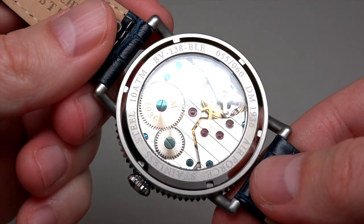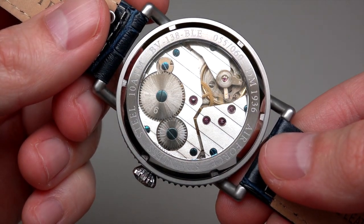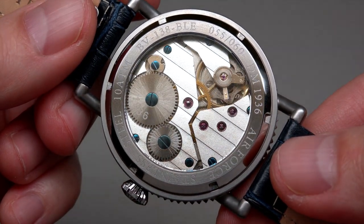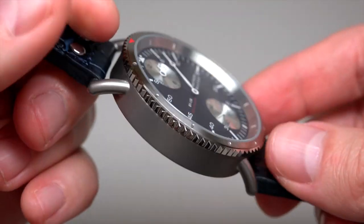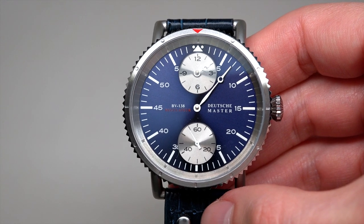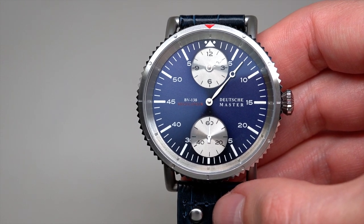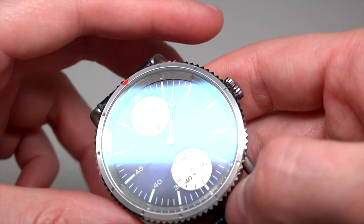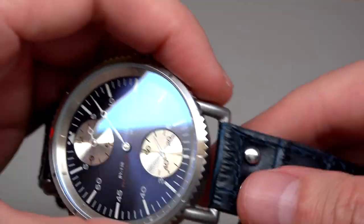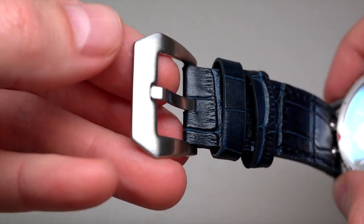Open case back — looks very nice. This model was produced in only 60 pieces, it's a limited edition. Not much. The strap is a leather strap with a solid stainless steel brushed tank buckle with the company name.